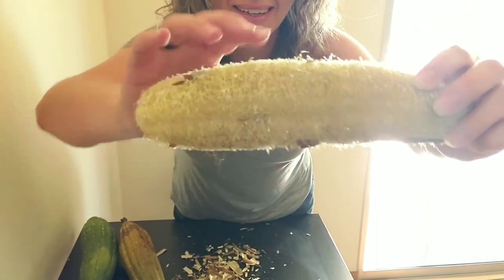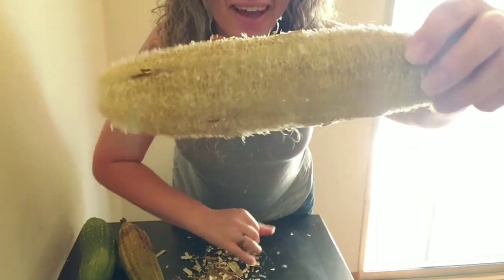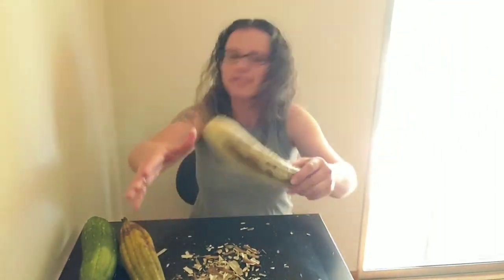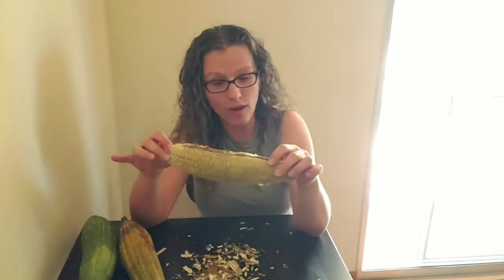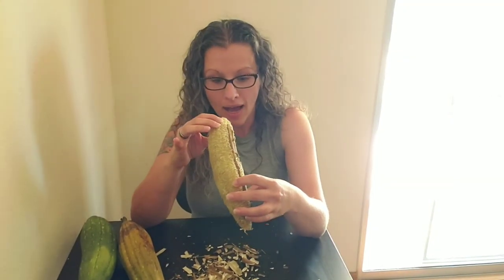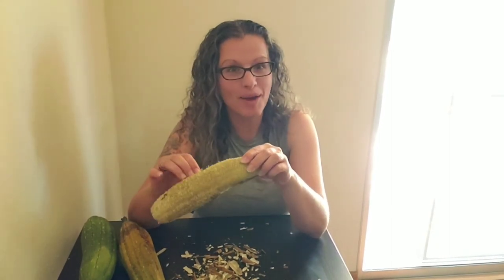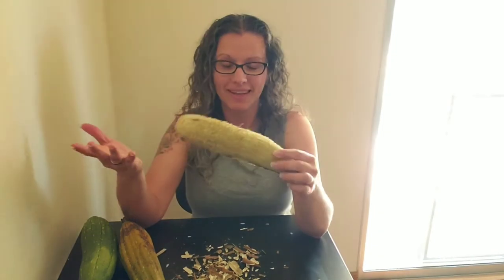Look at that — just had to pull off those extra pieces and there you have it! Once I rinse this off really well, I'll allow it to dry in the sun. Once it's dried in the sun, I'll be able to use it. It's that easy.